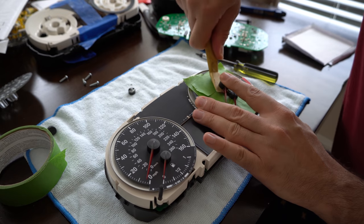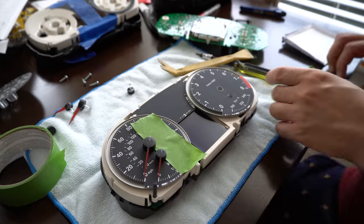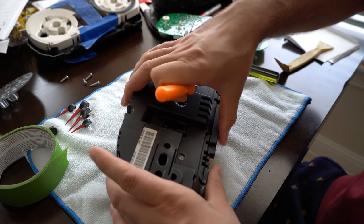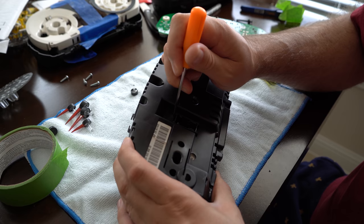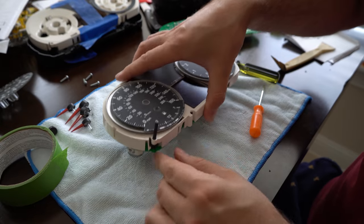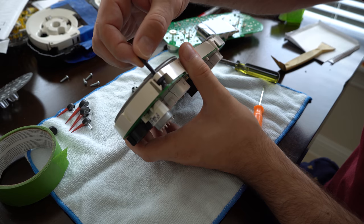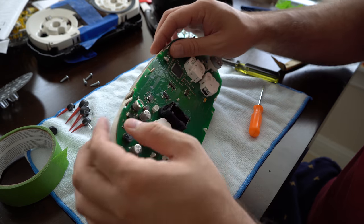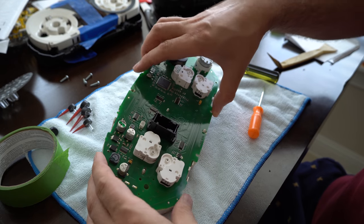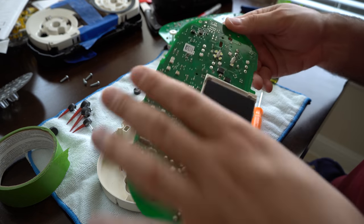Now we can get our pry tool and take the needle out. Right inside here there's some tabs that you got to depress to be able to pull this back cover off. Now pay attention to this piece here - you can see how that's supposed to sit in there. It kind of stays locked in place but it may fall out when you remove this. So what you want to do is just push up on these two tabs here and then these here, pull the circuit board out of the way and set it aside.